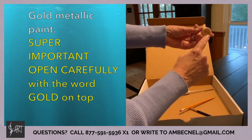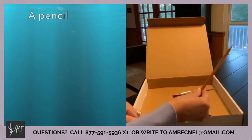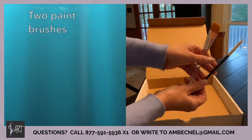You also have a popsicle stick and a jar of fast drying modeling paste, a little jar of gold metallic paint, a pencil, and two paint brushes.